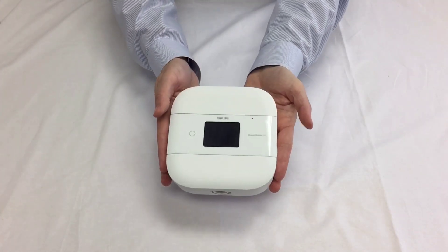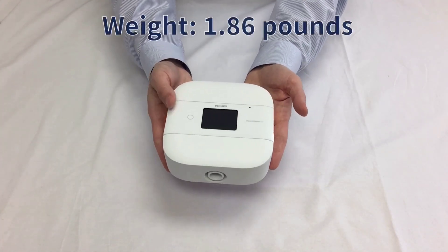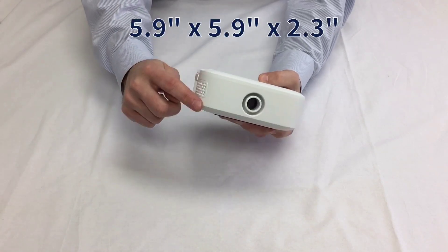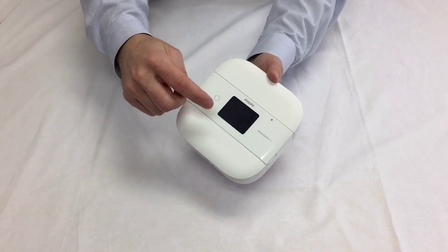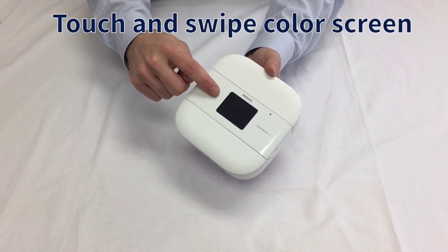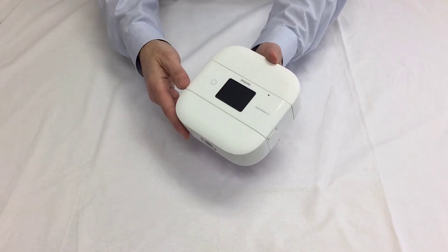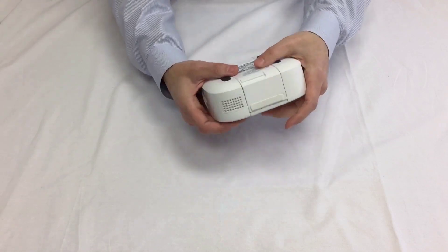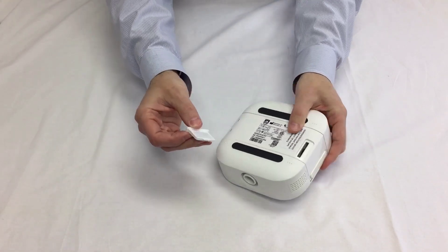Here's the DreamStation Go — very lightweight, only weighs 1.86 pounds, 5.9 inches by 5.9 inches and 2.3 inches tall. It has an intuitive top-touch color screen; you just swipe through just like many cell phones. Even the power button right there is flat and seamless, so it will not catch on anything when you're traveling in your luggage. The filter cartridge is integrated — you just pop that out.